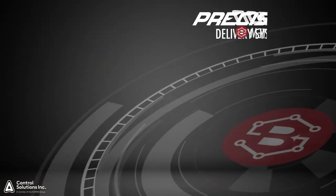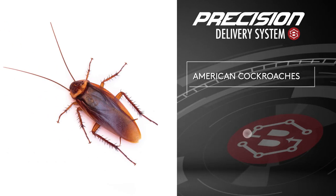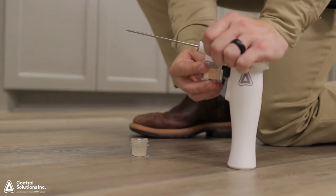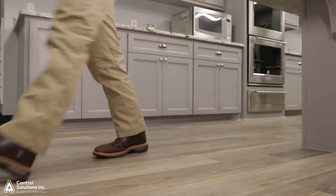For small cockroaches, such as German cockroaches, low rates are recommended. For larger cockroaches, such as American cockroaches, more bait will be needed. Some voids will not accept a full three seconds of actuation time. These small voids may require a smaller application of bait.